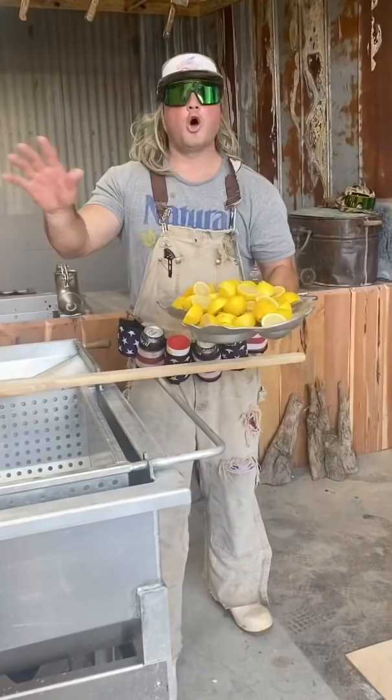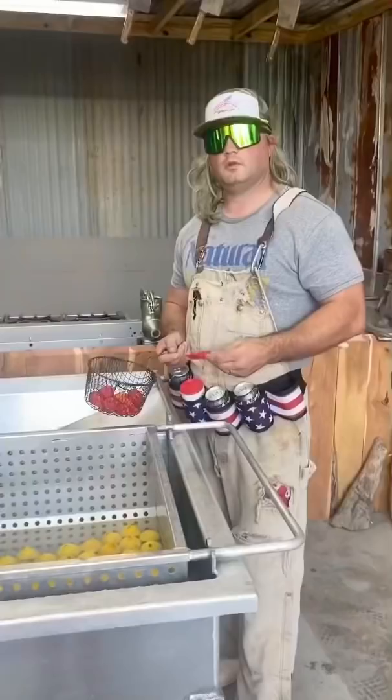We about to do the ultimate seafood boil. You know we start with no seasoning, nothing but them lemons. Don't squeeze them, cool y'all.